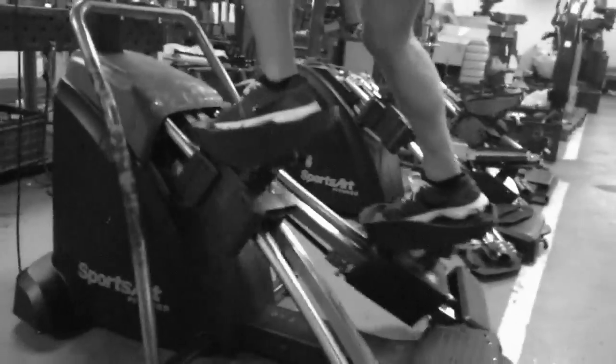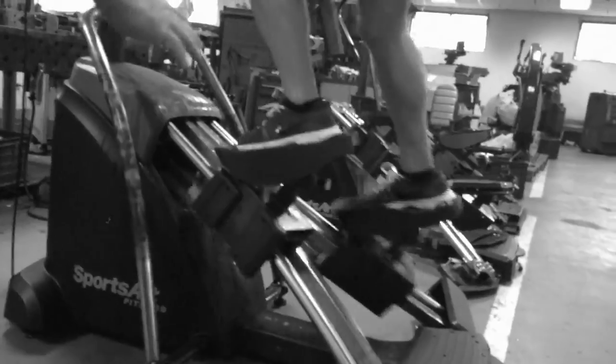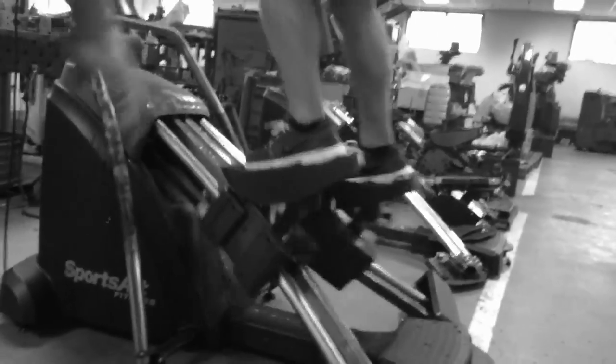Coming out of the intervals, you've got me in a more plantar-flexed position — is it 7 degrees? Yeah, about 7 degrees, so that I can shove. I can take the plantar flexion out and drop it down to about 3 degrees.